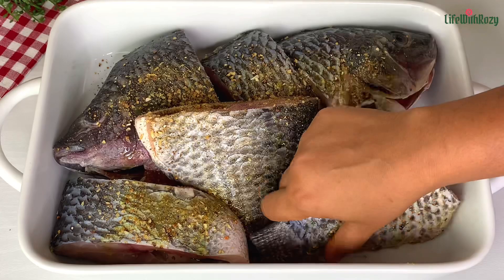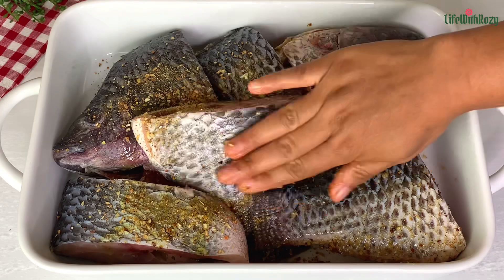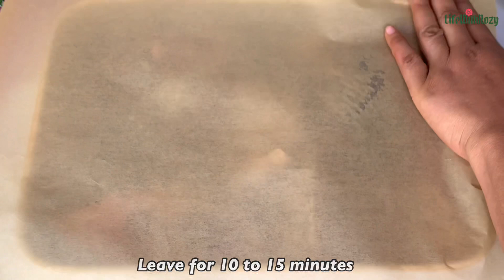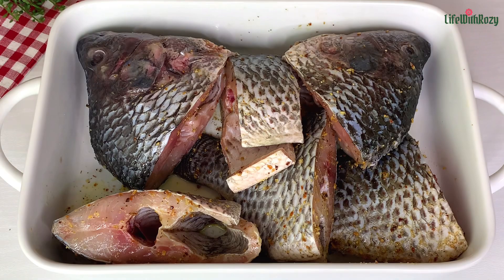My hands are washed already. I will cover with a parchment paper and leave it to marinate for about 10 to 15 minutes so the salt and everything can enter inside the fish. This is 15 minutes later — I left it for 15 minutes.